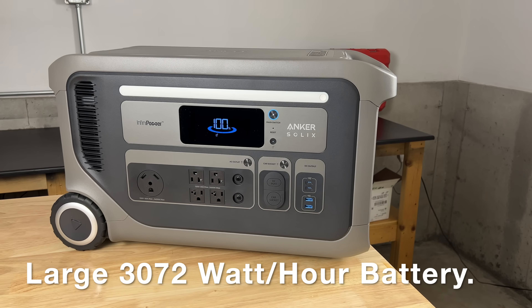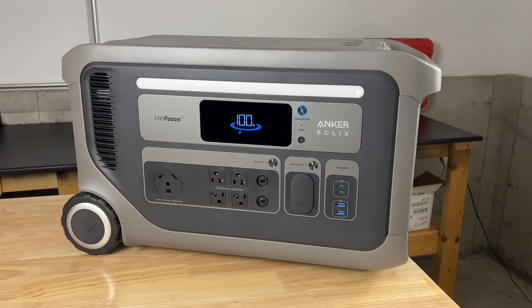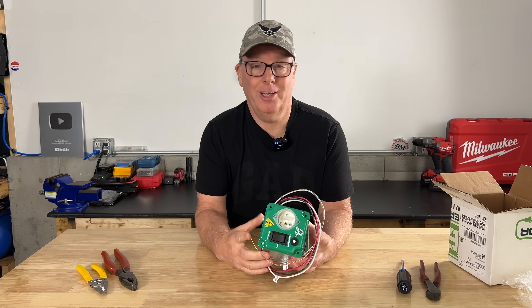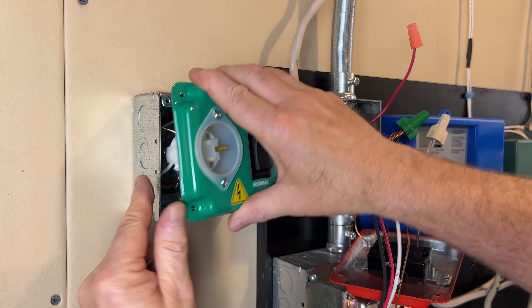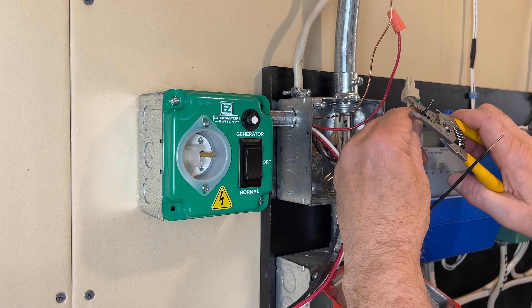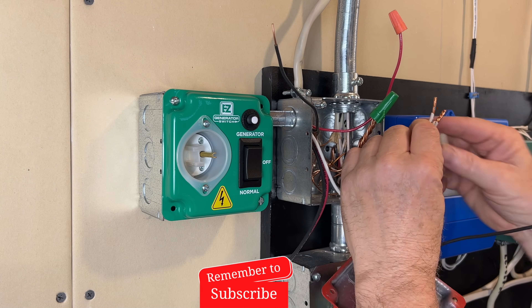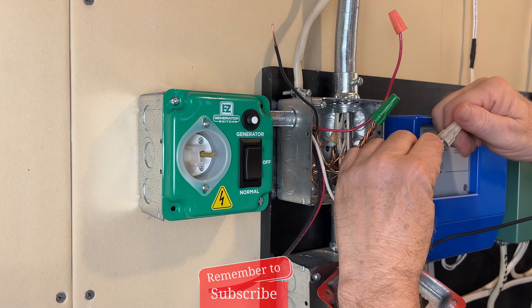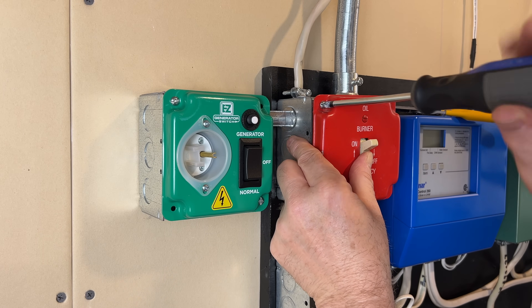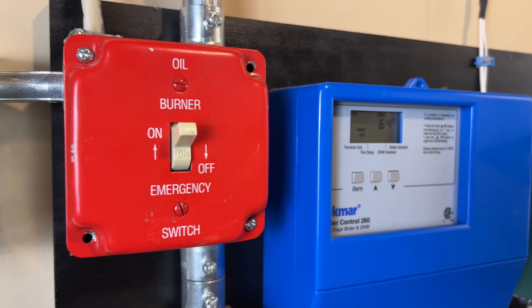With its 3072 watt-hour battery, the F3000 should keep the boiler running for a long time. We'll find out just how long it keeps it running in a few minutes. I've made a complete wiring and installation video for the easy generator switch to help you install a similar setup at your home — I should have that video up soon so stay tuned. I installed the easy generator switch just ahead of the safety switch, because all the safeties and boiler controls will still need to work while on backup power.